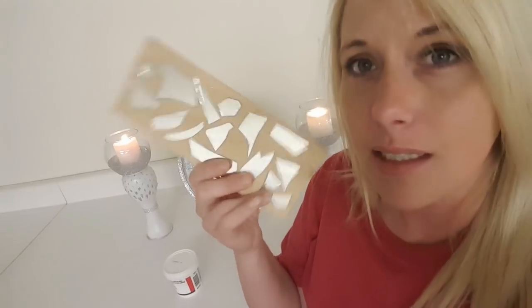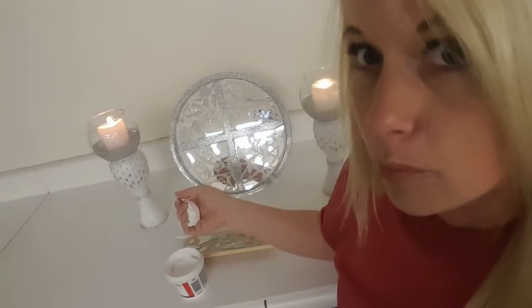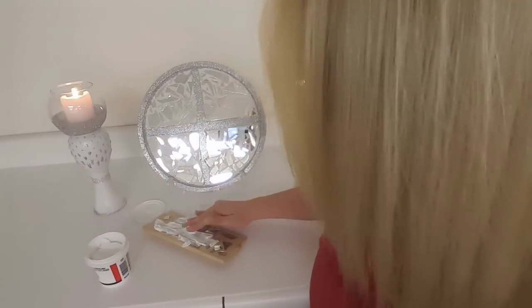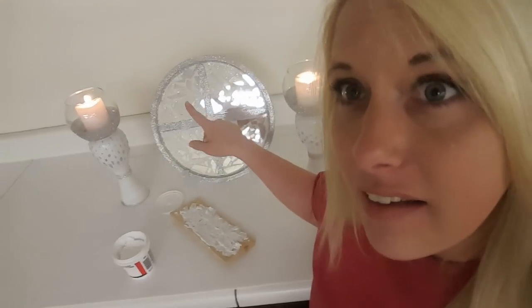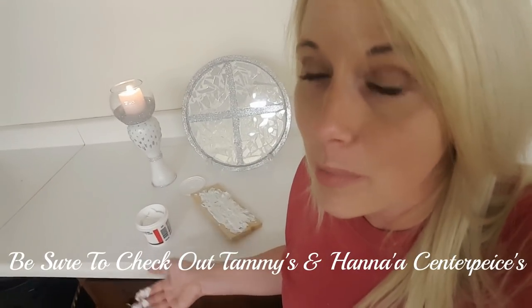Instead of grout, you could use spackling — Dollar Tree has this in their hardware department, and I've seen it in every Dollar Tree I've been to, so you shouldn't have a hard time finding it. I put some mirror pieces on a board here. I would normally be wearing a latex glove, but I'm working with what I've got. I'm doing this with one hand because I'm holding my camera in the other. You could actually take the spackling and spread it on the pizza pan first, then place your mirrors in there. This would make the project so much faster and keep it 100% Dollar Tree.